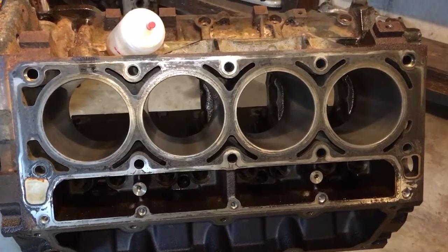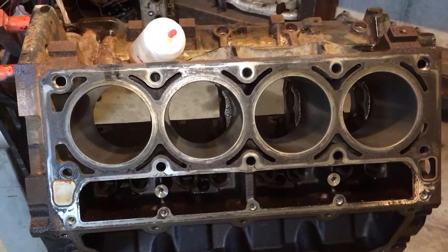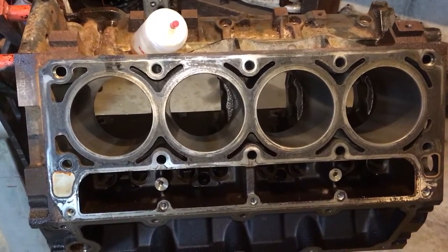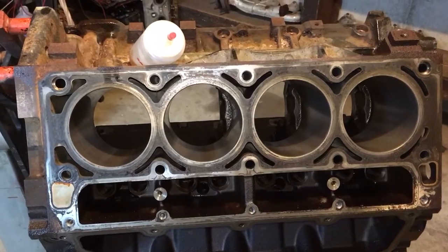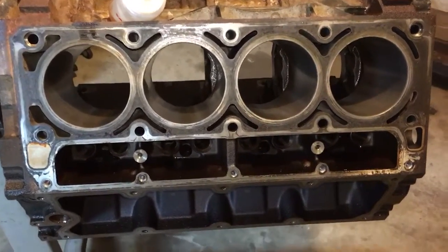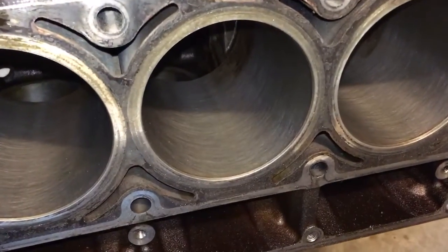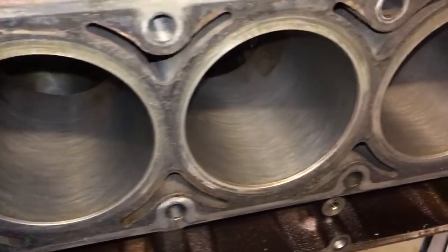Everything came out great. Oil in the cylinders and the tool, 15 strokes clockwise, 15 strokes counterclockwise, and I got a nice hex pattern.